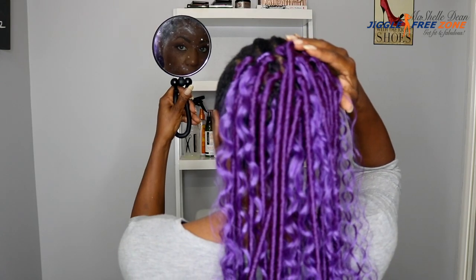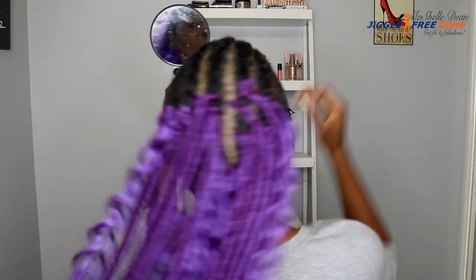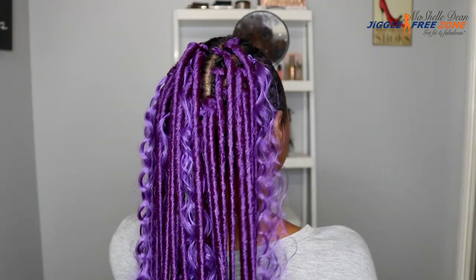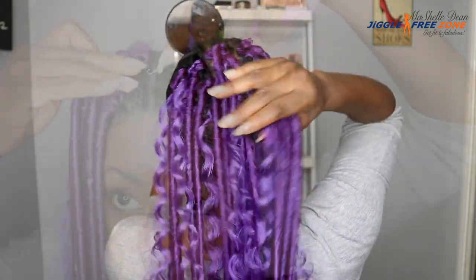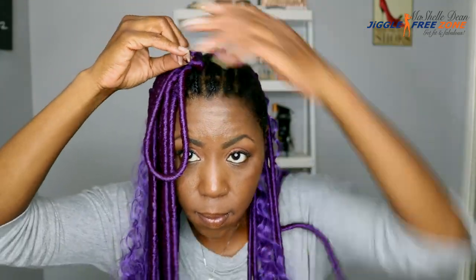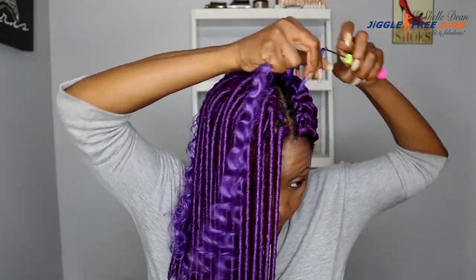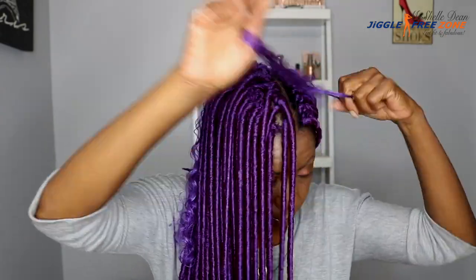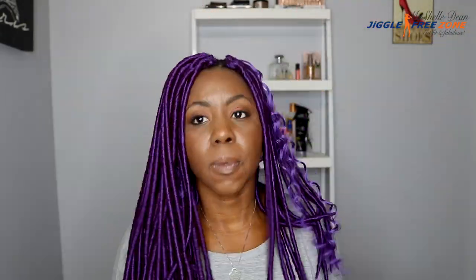Here you see I have the faux locks and the go-go curls installed. I left a lot of space because this hair gets really, really heavy and the faux locks take up a lot of space. So definitely space them maybe two finger widths apart and go back and fill in any gaps as necessary. I decided to just go ahead and crochet in all of the faux locks and then add in the go-go curl at the end where I wanted the cascading curls to pop through and blend with the faux locks.